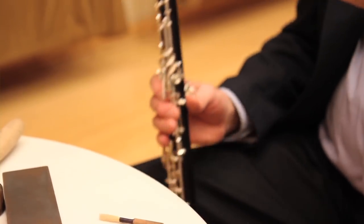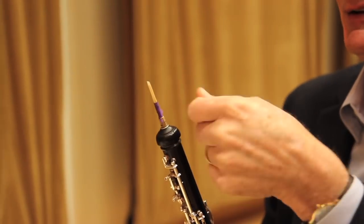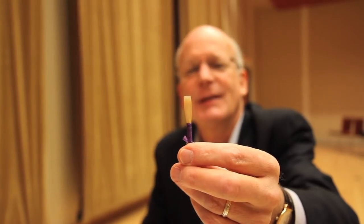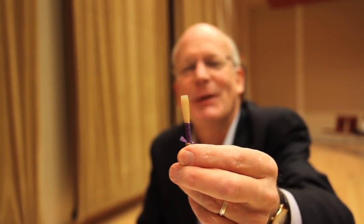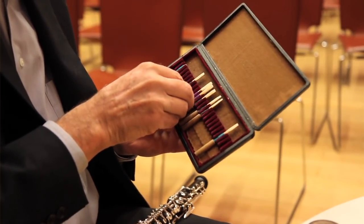It really is the 80% of the instrument, probably. It's where the sound originates, and as you can see, it's very, very, very tiny, and it's scraped. At the end, it's scraped thinner than a human hair, and it still has to withstand your tonguing on it. You're touching it with your tongue maybe 5,000 times in an evening. And that really is the soul of the instrument.